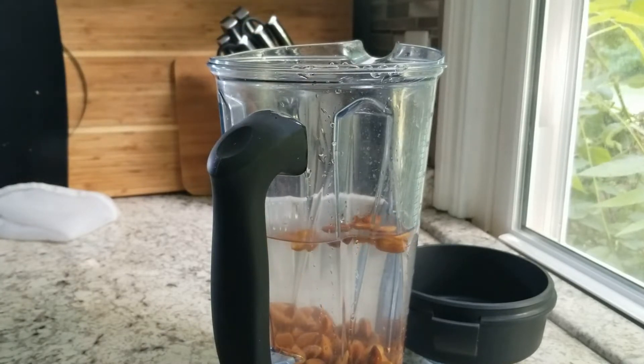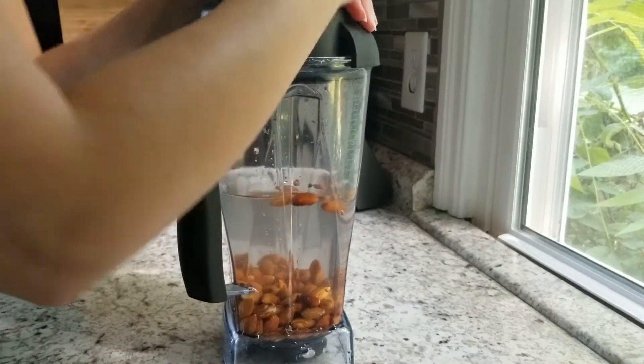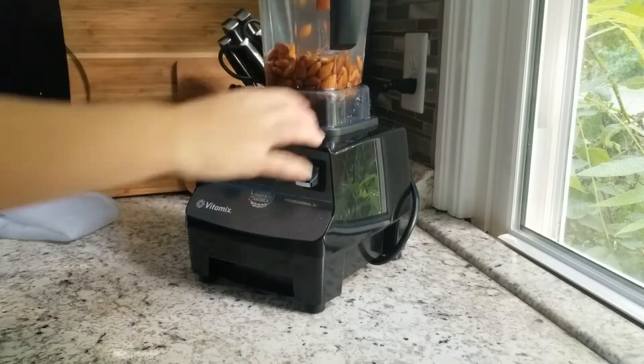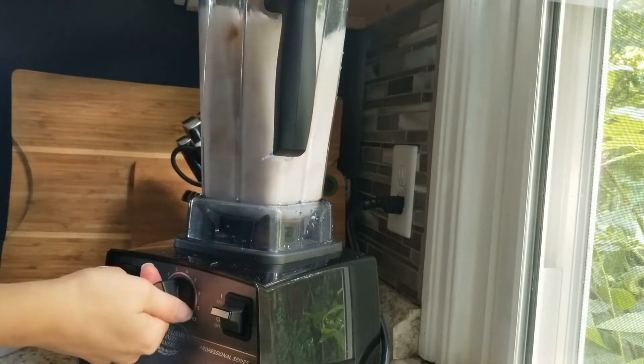Now you can add five cups of fresh filtered water. I also add a pinch of salt, and if you want your almond milk to be sweetened, you can add maybe three or four dates. And if you want chocolate milk, you can add a tablespoon or two of cocoa powder along with the dates.